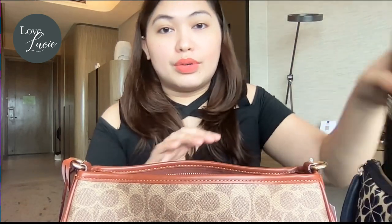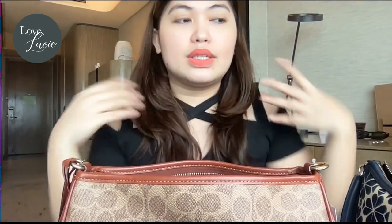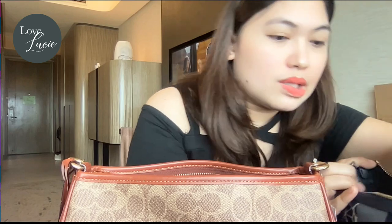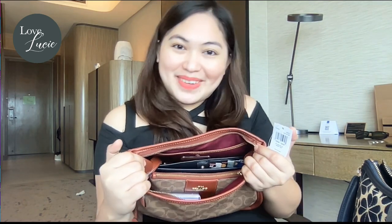A long wallet would also fit. This bag is officially small but it's actually very spacious — you can put your phone, long wallet, pouch, and more. Even with the two straps still attached inside, there's still a lot of space available.